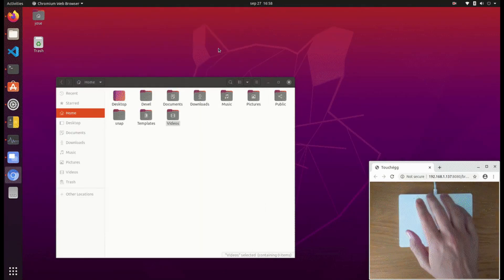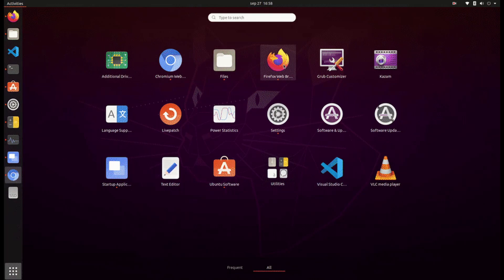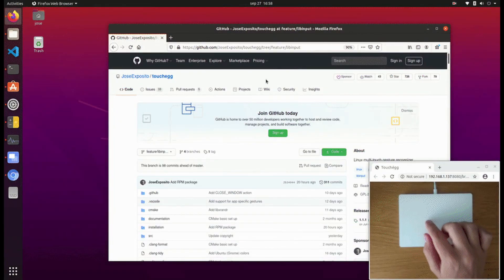Obviously this works only if you have a touchpad. I am going to show you how to install the right package and two custom examples.